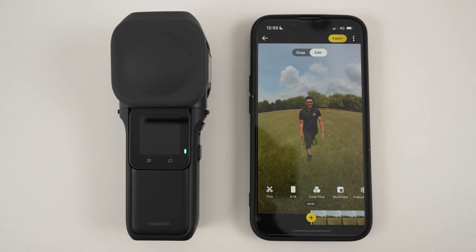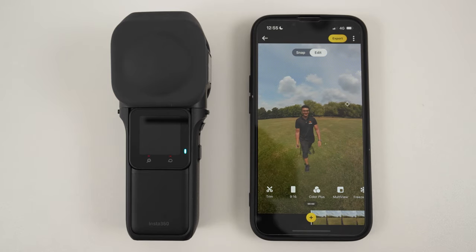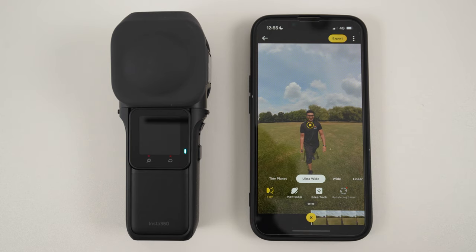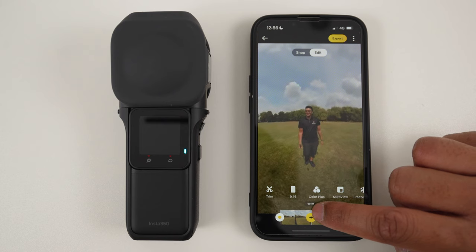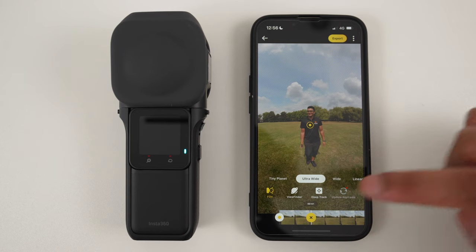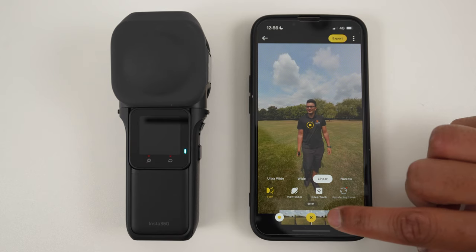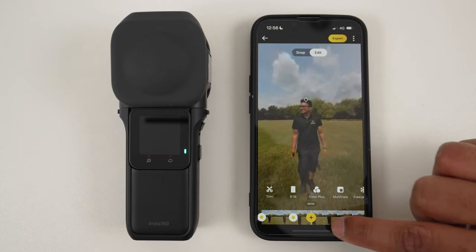The next step is to add keyframes. Keyframes tell the app where to look in the 360 video at a specific point in time. At the beginning of the video, reframe how you want your video to look and tap plus to add a keyframe — the app now knows how you want it to look at the start. Two seconds in, I want to keep myself in the center of the frame, so I will add a keyframe here. I also want the video clip to zoom in slightly, so I will change the field of view to linear. Linear will also remove all the fisheye distortion. When you play back the video, you will see it zoom in slightly from ultrawide to the linear field of view over two seconds.